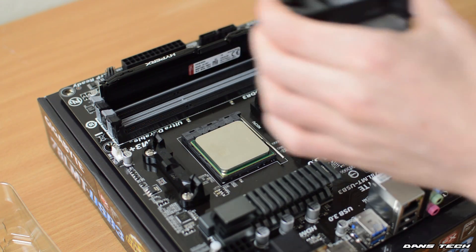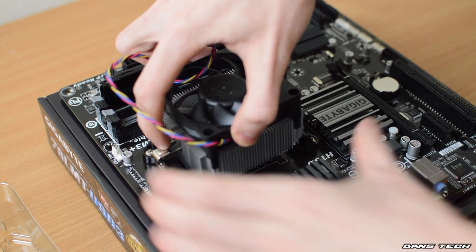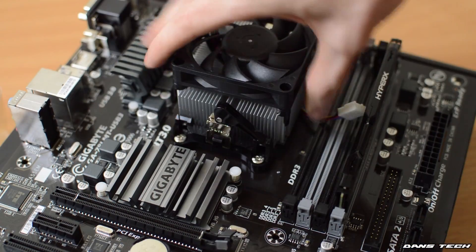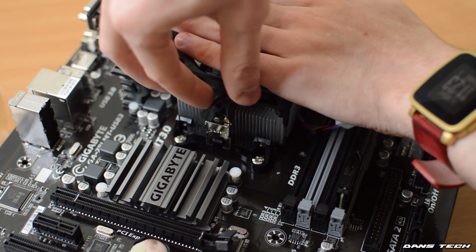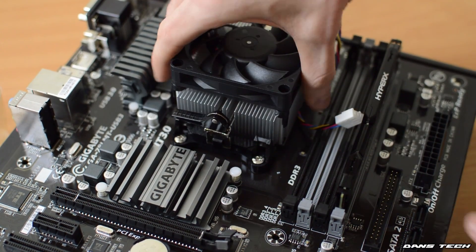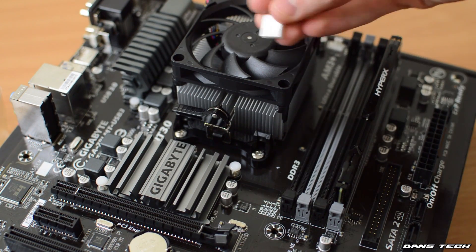Next up we're going to be installing the cooler. In this case we have gone with the AMD stock cooler. It does do a good job and it is easy to install. You just want to clip the two metal things onto the plastic on the board and lower a lever — and there you are. You should be able to actually lift your motherboard up just by holding onto the heatsink.